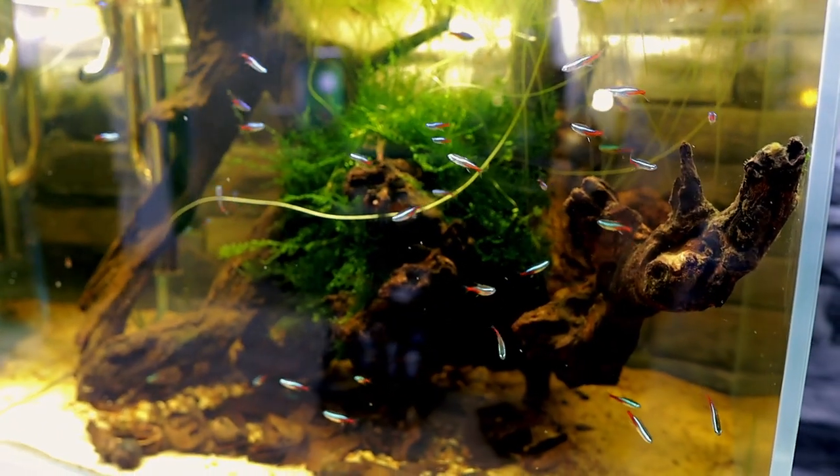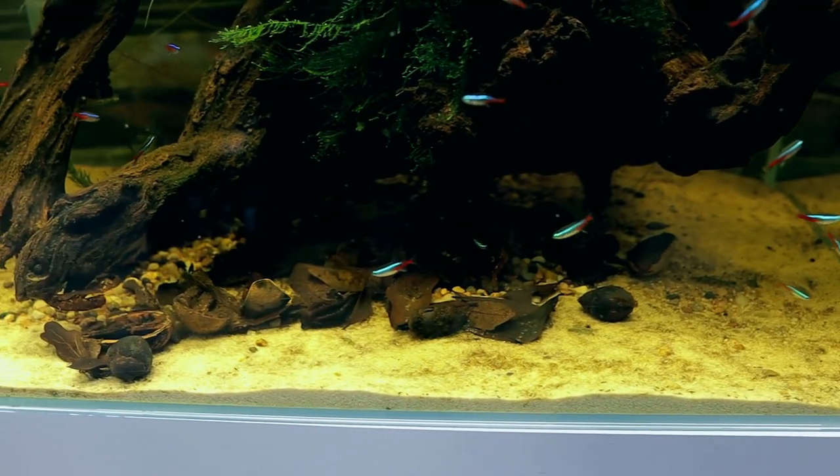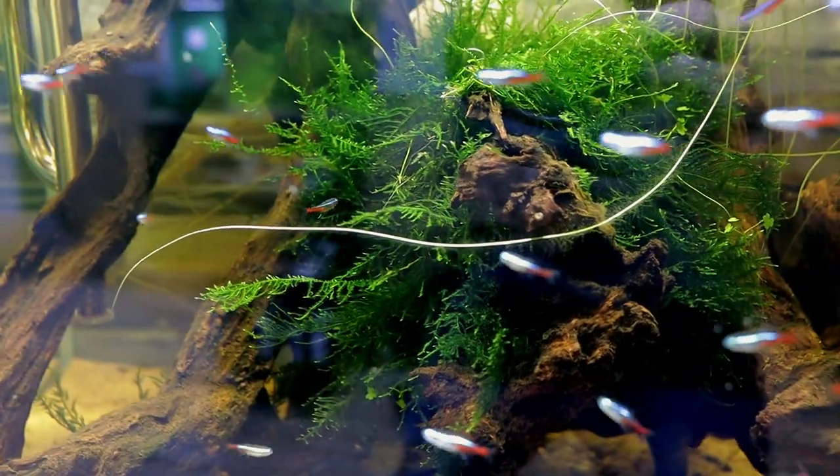A bit of an update on the neon tetra aquarium — this one's been set up for getting on a month now and it's doing absolutely fantastic. The fish are super healthy, the coloration is great. There was some algae build-up on the bottom sand but that's completely cleared itself. I recently added a large moss section to hopefully get some spawning going on. I haven't tried the cooler water change technique yet, but apparently that brings on breeding. I have seen the neons diving in and out of the moss early in the morning when the lights come on, which I think is a sign of breeding behavior.